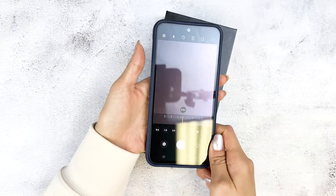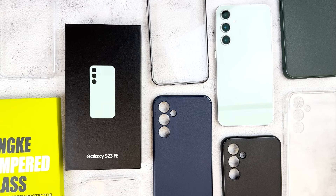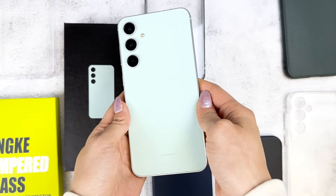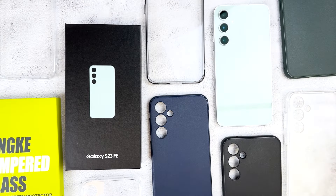Overall, this is a good cost-efficient glass screen protector. And those are all the cases and screen protectors I have for the Galaxy S23 FE. You can find links to all of them in the description box. Thanks for sticking around — see you guys next time. Bye!